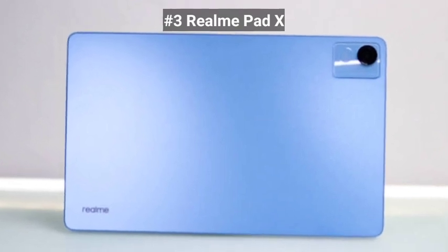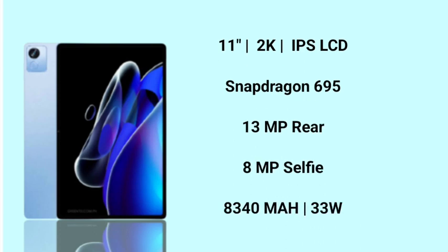Next, we have the Realme Pad X. This display has a large screen, friends. It has a 2K display and an LCD display.